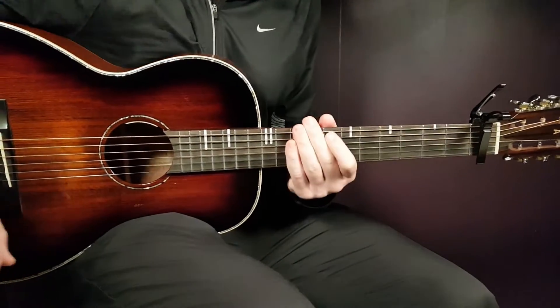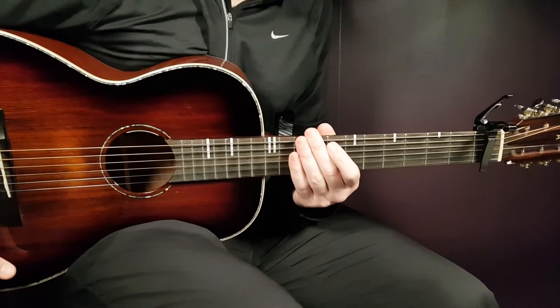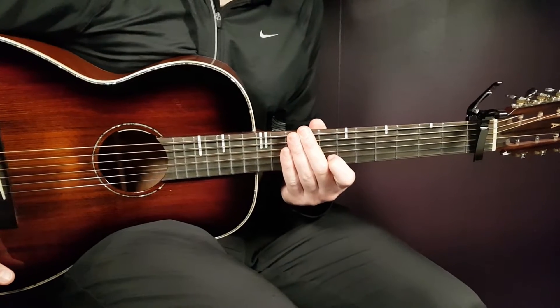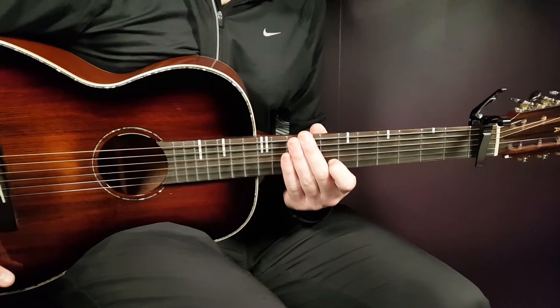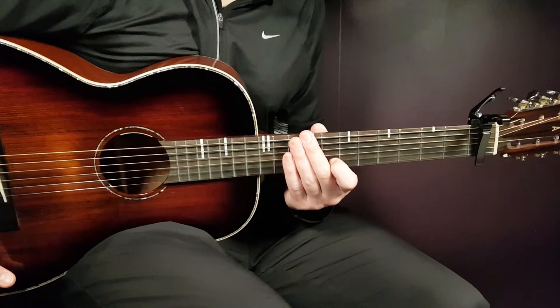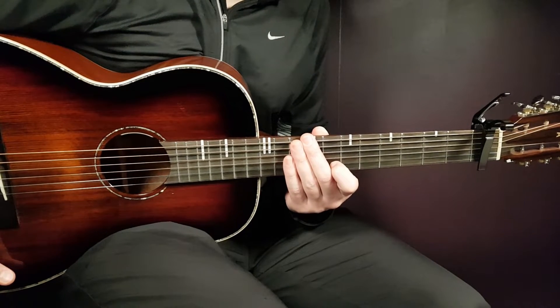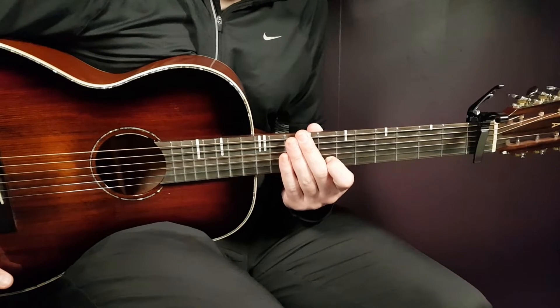All right, boys and girls, and welcome to Gordon Guitar. We have this song called I'm a Mess and it's a collaboration between Avril Lavigne and Youngblood. What a great match there. They almost feel like brother and sister or whatever, but they also feel very messy — that's what they sing about. A great song from these two.